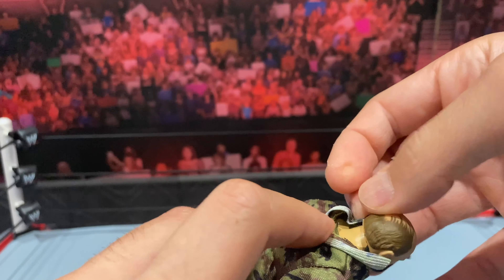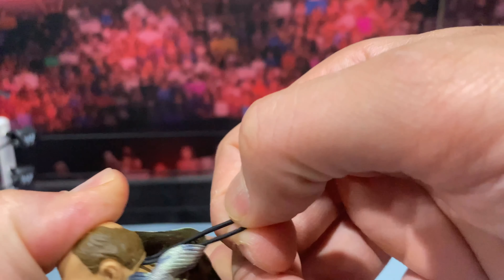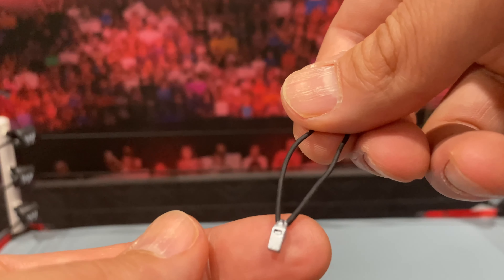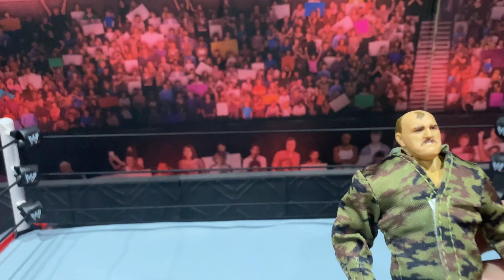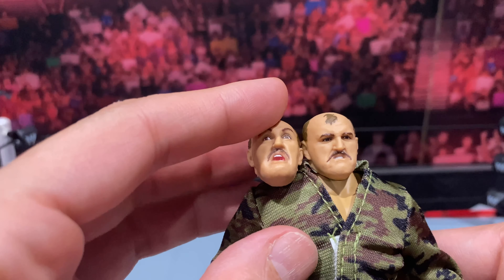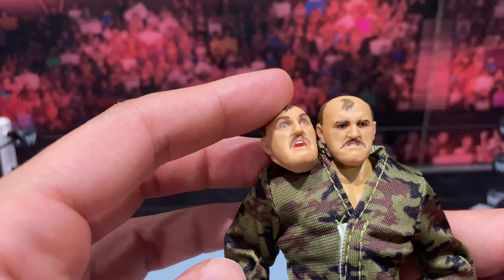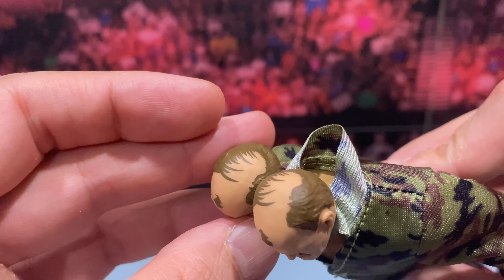Here we have Sarge all decked out in his gear. Let me make a quick correction — like an idiot I called it a riding coat, but it's called a riding crop. That is the correct terminology for his stick. So we've gone through all the interchangeable hands — you get about three to four sets. He also comes with an interchangeable head with more of a pissed-off look, obviously the riding crop, which is very soft and flexible but can get a little bendy — easily fixed by heating. The hat is similar to the Hall of Fame Sergeant Slaughter version, painted brown, and is a little warped as well.